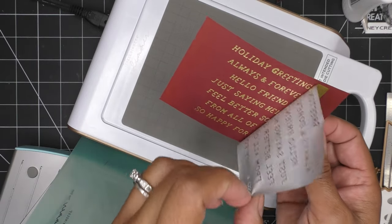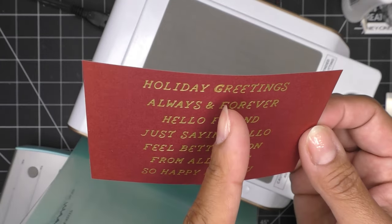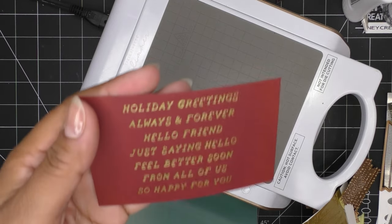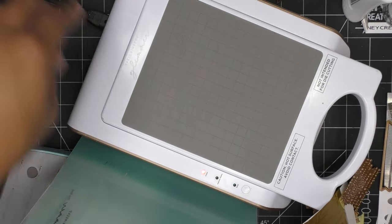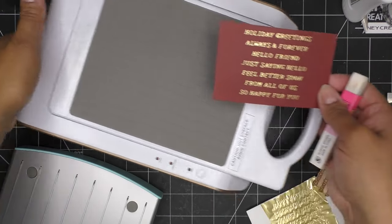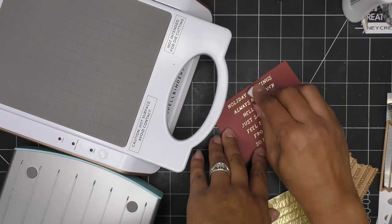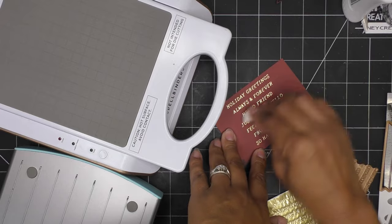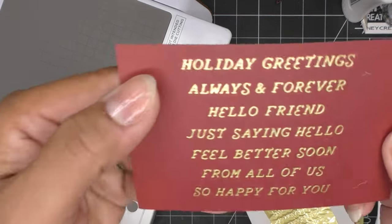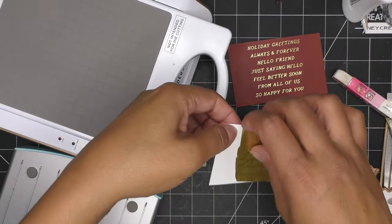That is gorgeous and perfect! This one got a little bit of extra foil, and all you do - generally do it when it's still warm - is take an eraser and just scrub over it. You can scrub over the whole thing if you want to clean it up. It comes away super easy, especially when it's still warm.